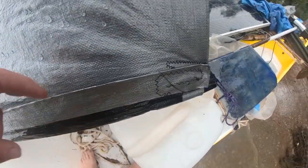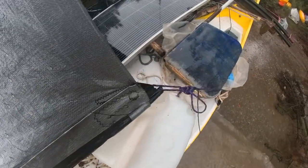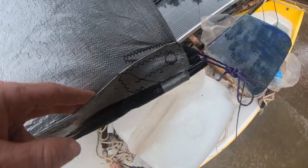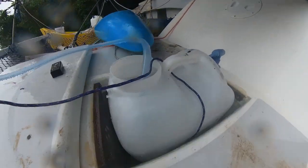Introducing the Dominic Tarr soft gutter. Rain runs down the tent to a fold at the bottom edge, and then down that edge to a spout at the corner. A tank may be placed under the spout, or a tube may be connected to the spout and run into a tank.